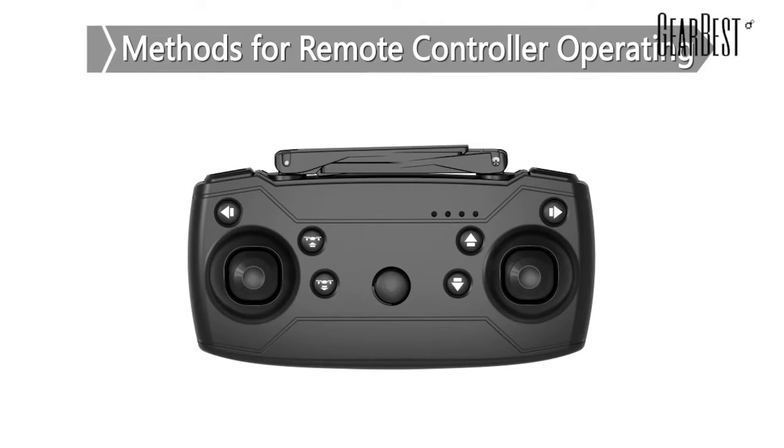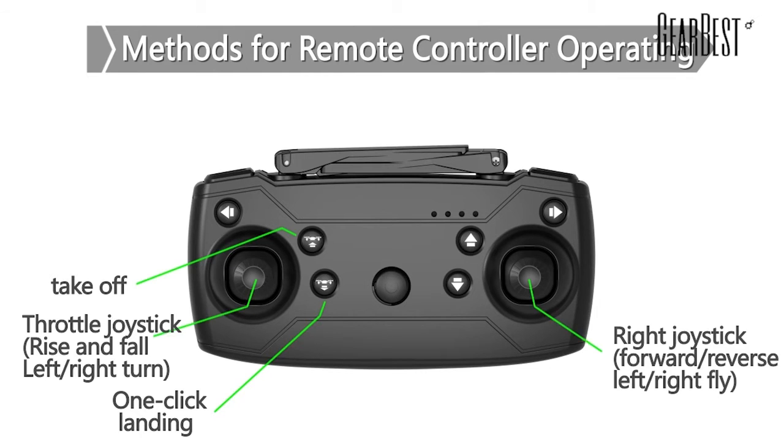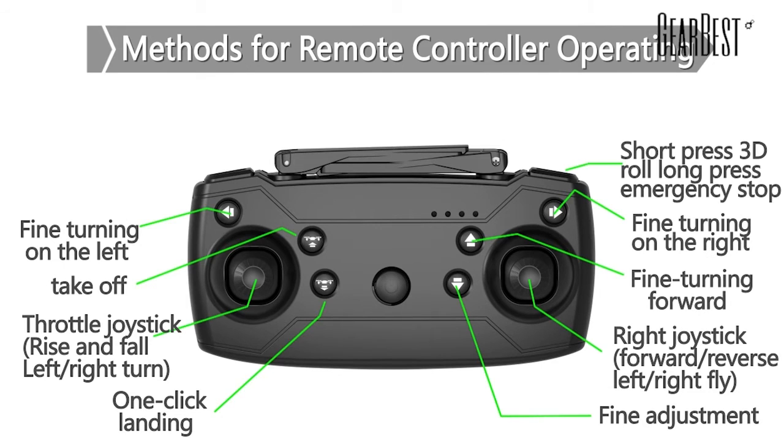Method for operating the remote controller: it can take off and land by one click. Controls include ascent, descend, forwards, backwards, fly towards the right and left, and roll. It has high-speed and low-speed gears.